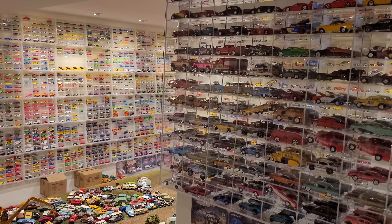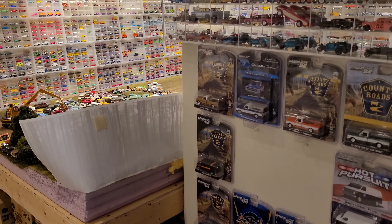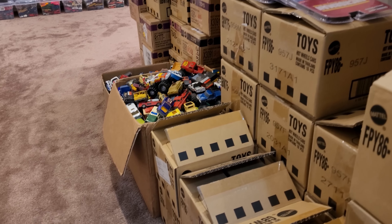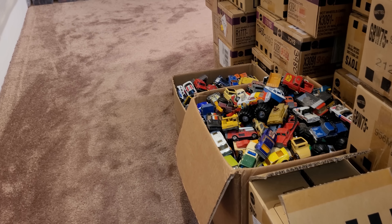Welcome back to the DieCast Museum. Today we are going to be opening up three sealed cases of Greenlight, all new to market and still available in your stores. We'll get into that in just a moment, but we're making an entrance here to the museum past some of the things you don't see every day.